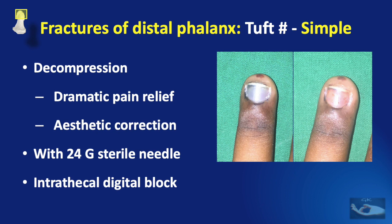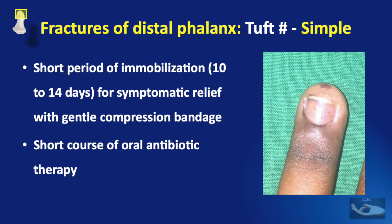In cases of subungual hematoma, decompression needs to be done, which will provide dramatic pain relief and aesthetic correction. If not corrected, the discoloration of the nail will continue for a few months. Decompression is done with a 24-gauge needle by trefining through the nail plate alone until the blood collected under the nail plate comes out completely; multiple trefine holes may be needed. If necessary, this can be done under intrathecal digital block, followed by immobilization for 10 to 14 days and a gentle compression bandage. A short course of oral antibiotic therapy is required since trefining the nail plate technically makes it a compound fracture.